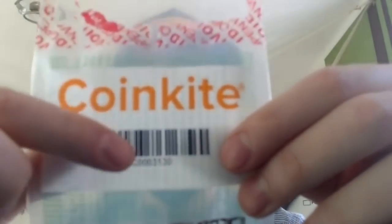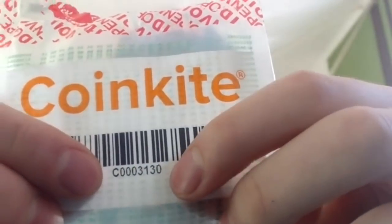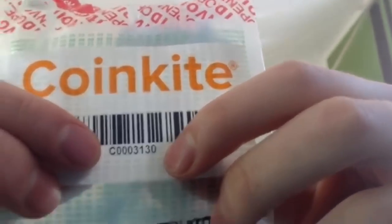On this specific one, I can show you this QR code and the little number right here: Z0003130. This is a unique identifier of this bag itself. The really cool thing is that it is hard coded into the Cold Card — into the secure element. So the very first time you set this Cold Card up, it will show exactly these numbers. You'll then know that during transport from the factory in Canada to your doorstep, the device has not been tampered with. This just solves a lot of the issues with supply chain attacks and man-in-the-middle attacks.